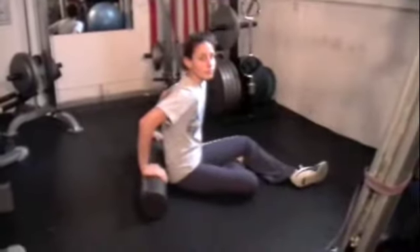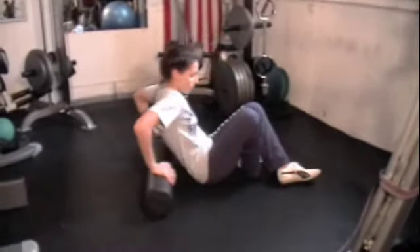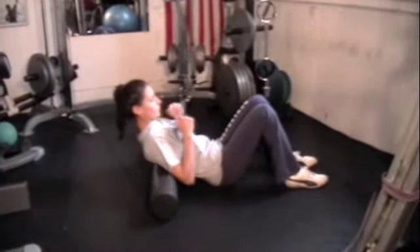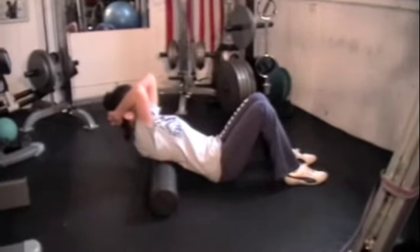Another great way that you can mobilize the thoracic spine is using the foam roller. We're going to have Nicole positioned over the roller. She's going to lie down, making sure to keep her glutes and her feet on the floor, placing the roller right about the bottom level of the shoulder blades in the middle back, keeping her elbows together.